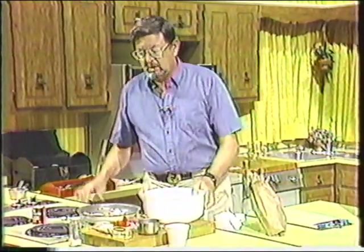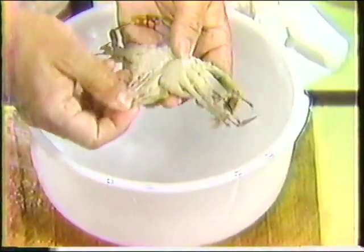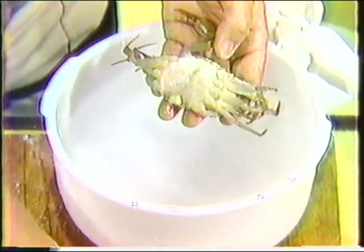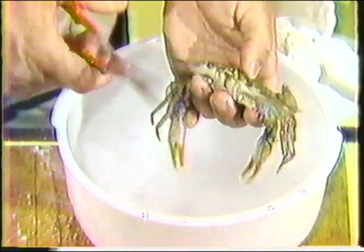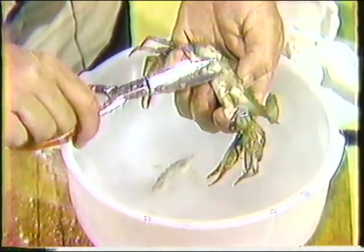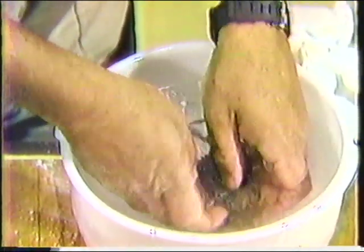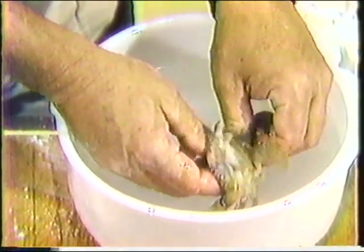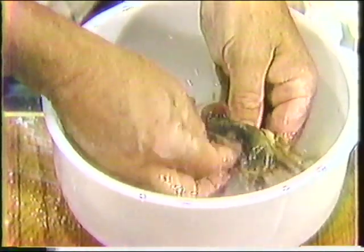Now I'm going to show you how to clean one while these are sautéing. I'm going to take the little female. What you do is peel the apron off like this — I usually do this under running faucet water at home. Take a pair of scissors and clip off the face parts — quick, simple, and easy. Then clean out the inside. A lot of people just go ahead and fry these things whole, but I like mine cleaned. There's fat in there, but I get that out because it's the lean, sweet meat I'm after.